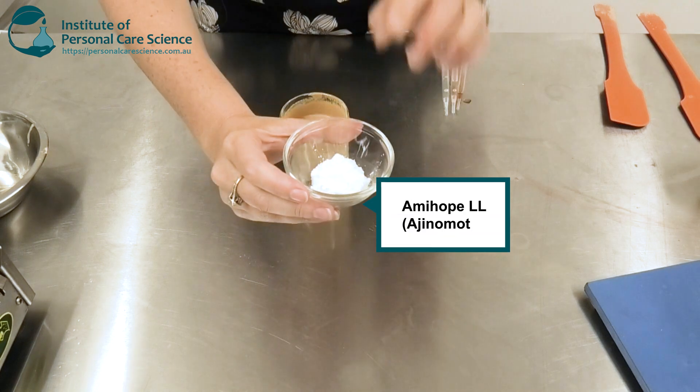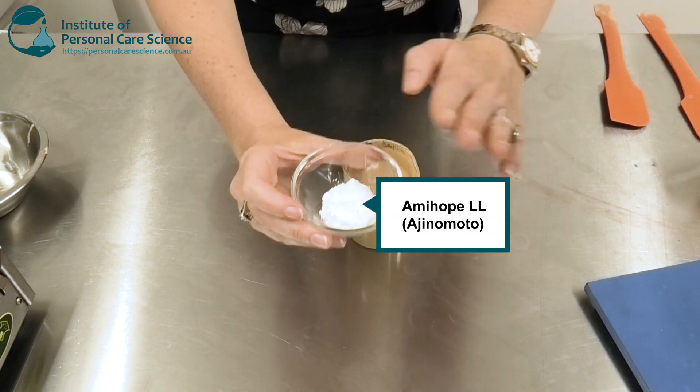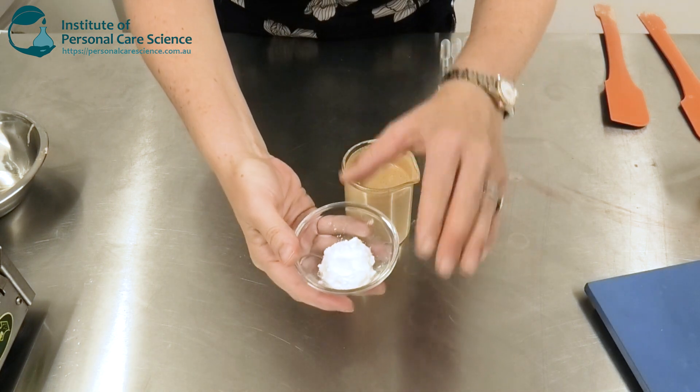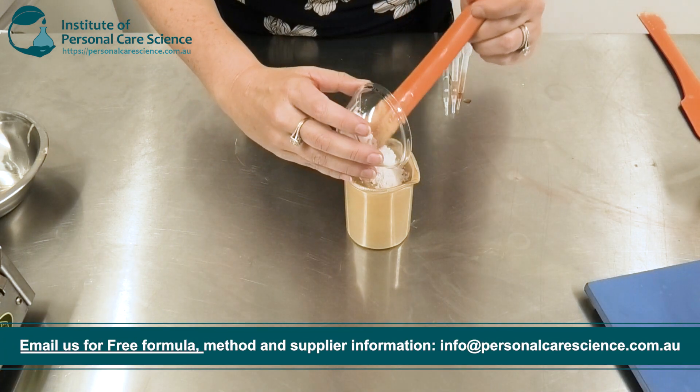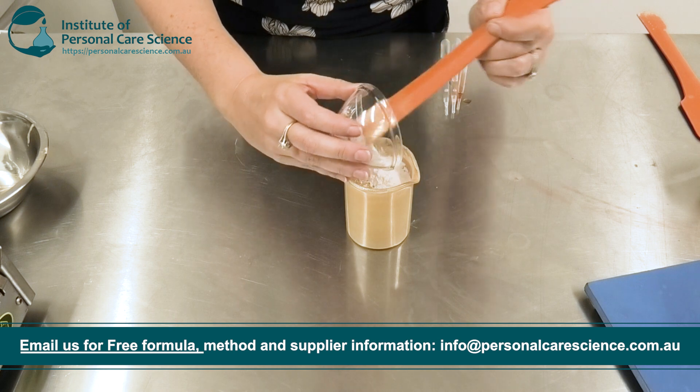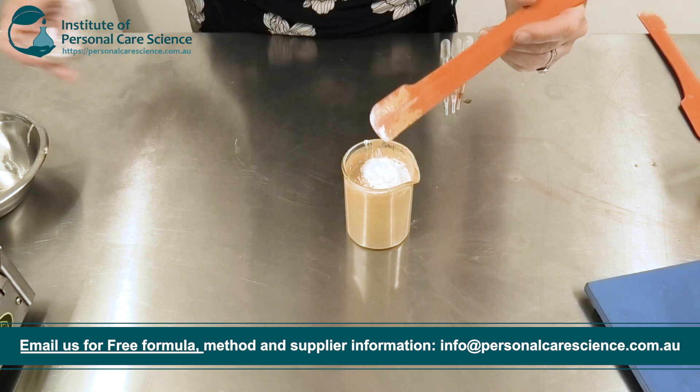Now I'm going to add my Laurel Lysine — this is a really important material. It's going to give an instant soft blur effect, and it also really helps with that beautiful dewy appearance on the skin, as well as a dewy feeling when rubbed into the skin.